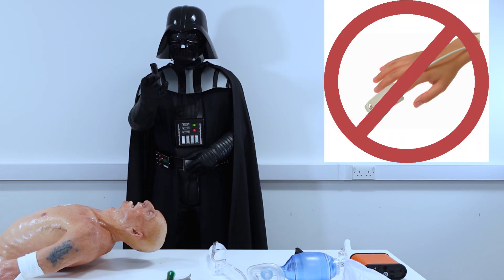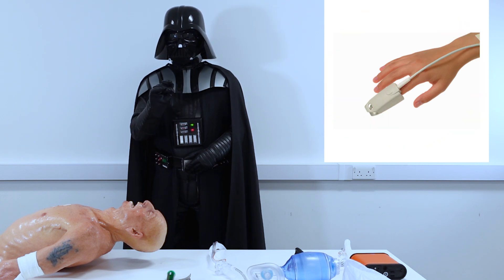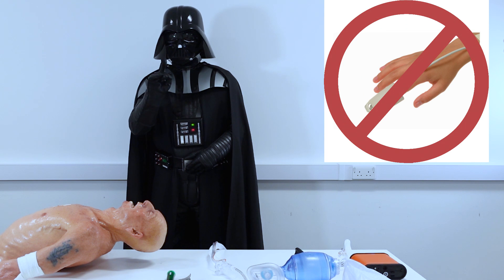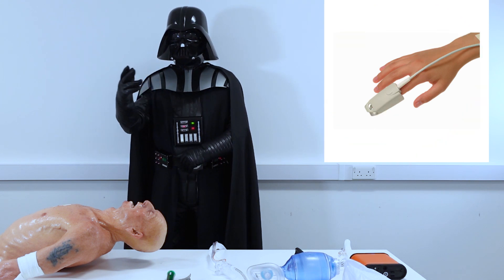I would not rely on SpO2 sensors as values are displayed with approximately 30 to 40 seconds delay and may not be reliable if your patient is in cardiac arrest, shock, or hypothermia.